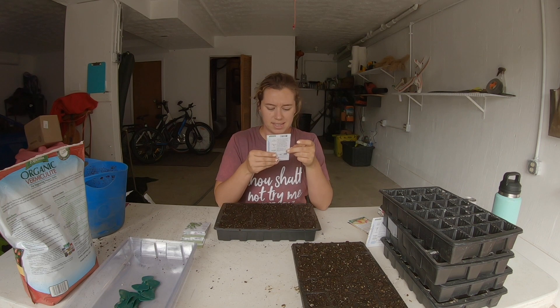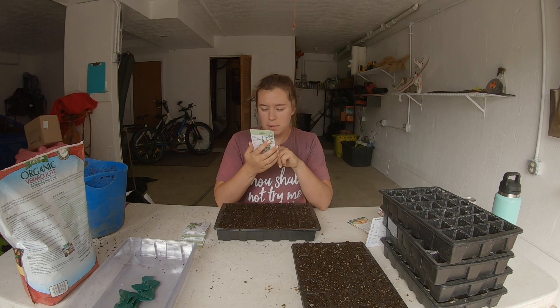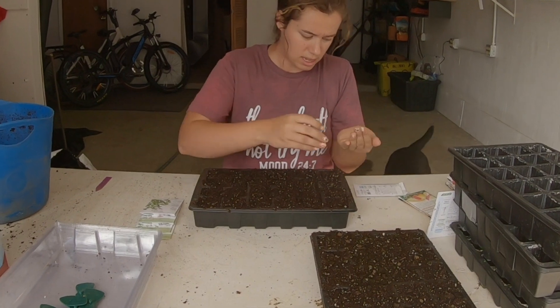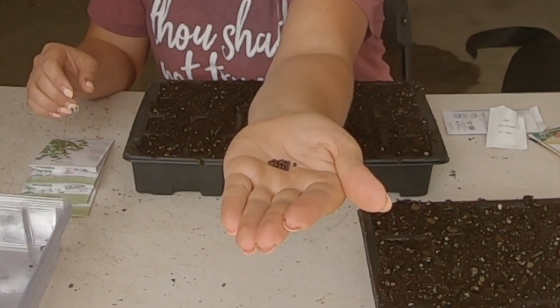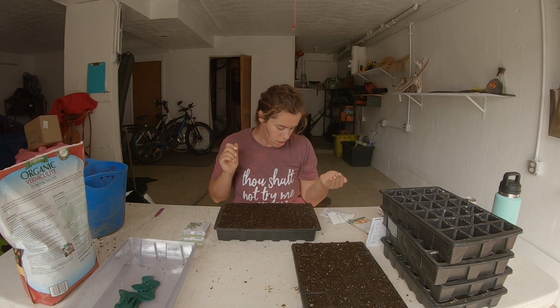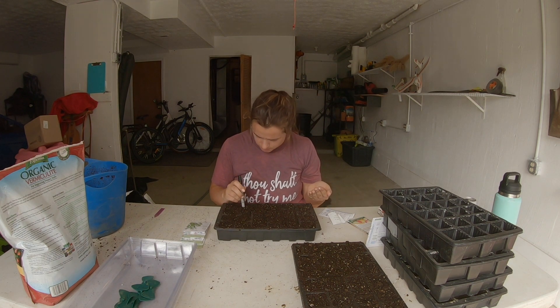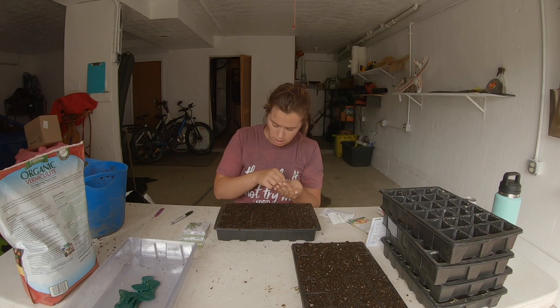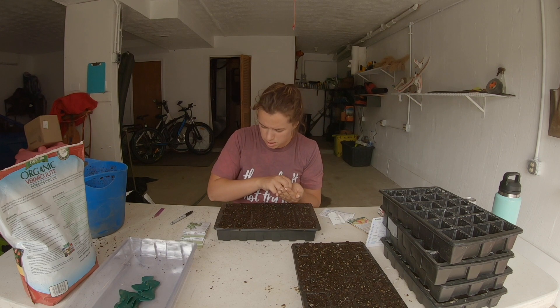Next is broadleaf sage — I didn't have sage last year so I'm excited about this one. It's not very picky — just says six to eight weeks before your average last frost. The seeds are a lot bigger and it calls for them to go a quarter inch deep. I'm actually doing one seed per hole. I'm not doing three seeds because I have them split out so that if one cell doesn't germinate, I can just plant one of the other plants in that cell.